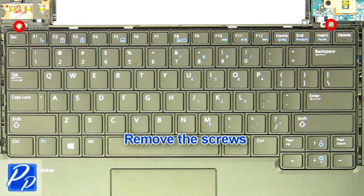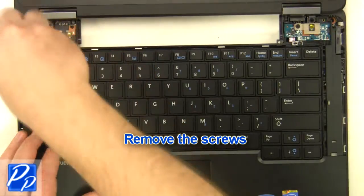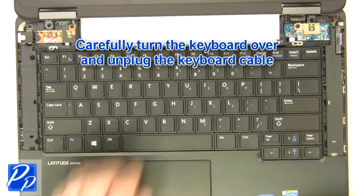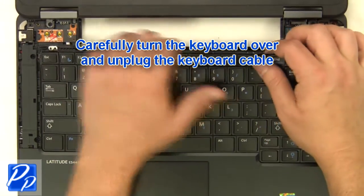Remove the screws. Carefully turn the keyboard over and unplug the keyboard cable.